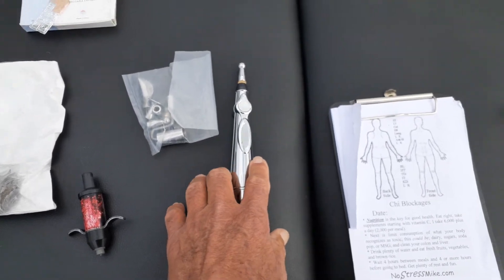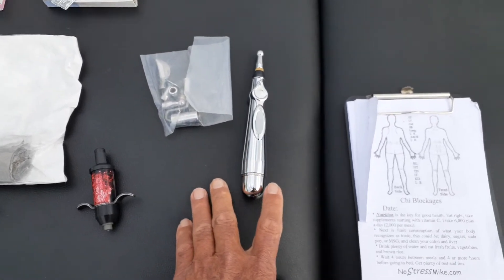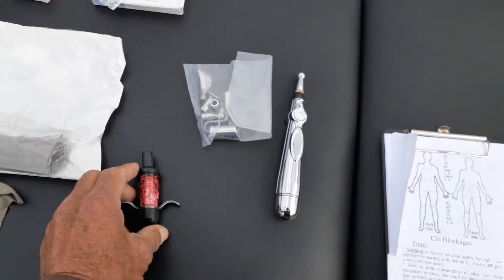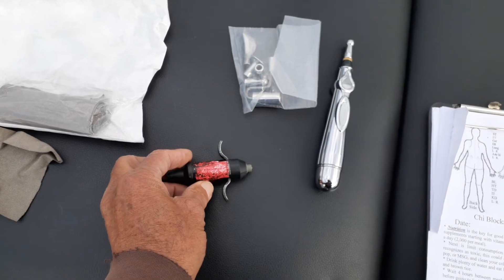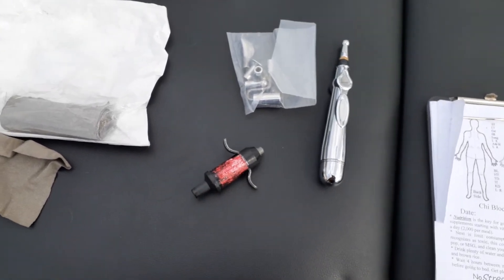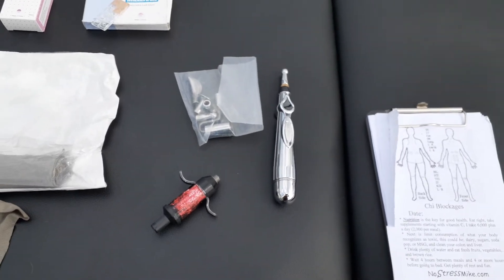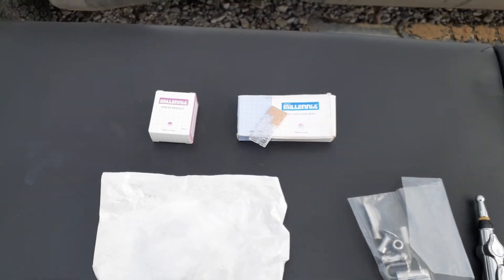This is kind of like a TENS apparatus, and I use this for stroke recovery. There are different things you can do — this one is electric and it causes electric shock; I'll use that for nerve stimulation, normally for stroke recovery or anytime we find something that's not right. And then there'll be acupuncture.